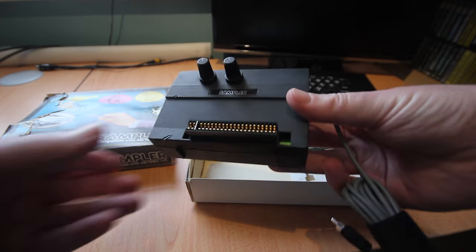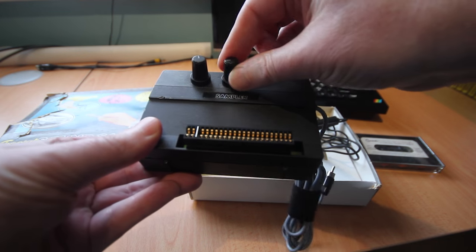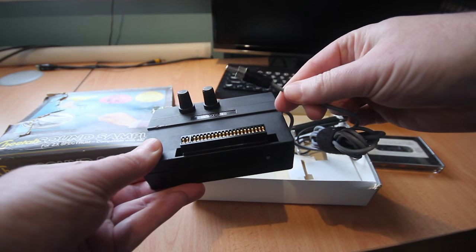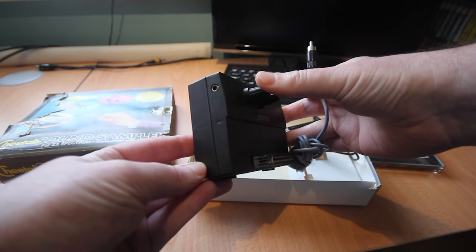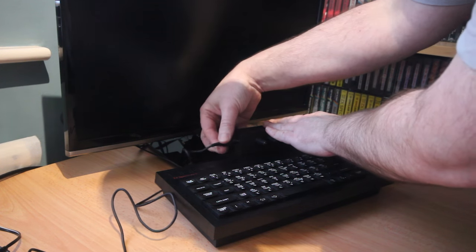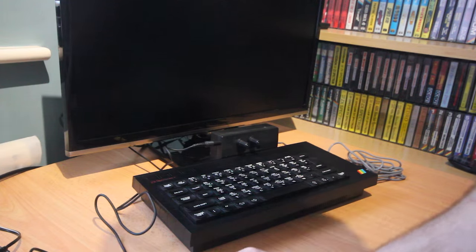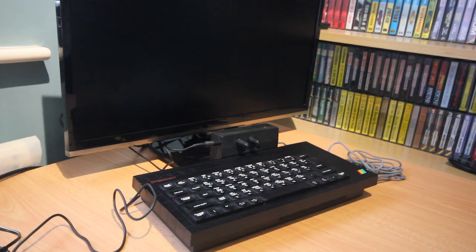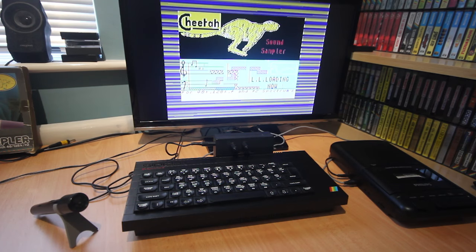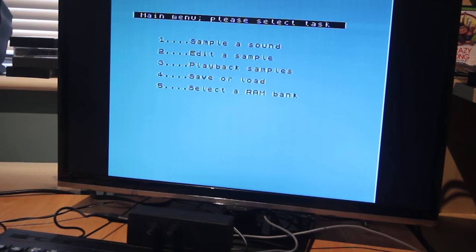The interface is about the same size as a joystick adapter. It has two rotary knobs on the front, a lead that connects to something that can amplify the sound, and an input socket for the microphone. Setting it up is easy — you connect it to your Spectrum, plug in the microphone, and plug the output lead into something that can amplify it; in my case, the input on my television. Once the software has loaded, you get a simple menu with options to sample a sound, edit a sample, playback samples, and select a RAM bank — this last one is only for 128K machines when you can have multiple banks to store your samples.